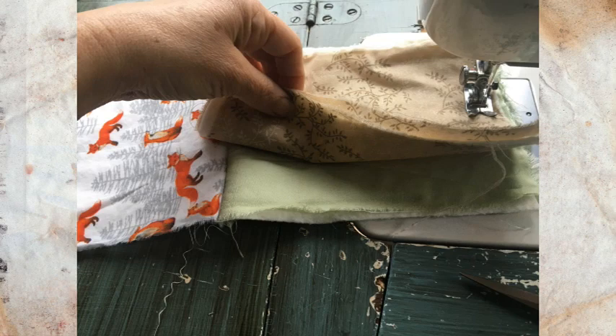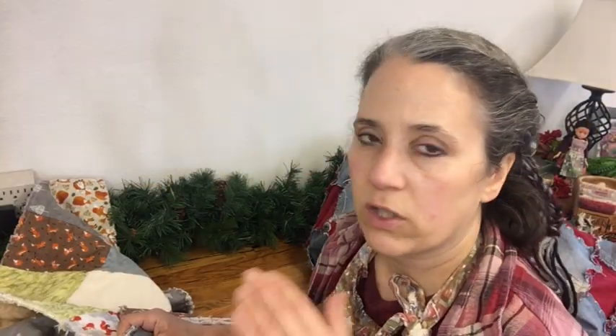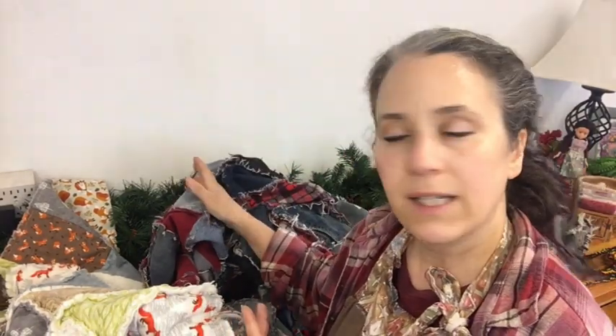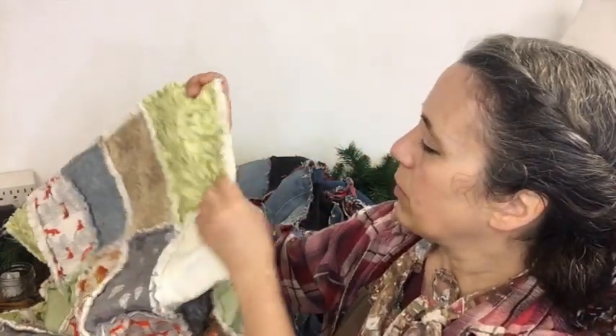I stitch that long strip of row together first, then stitch the number two row together at the short ends. Once I have that together I put the rows together back to back and stitch it down. The tricky part is stitching the two rows together. I found it a little more frustrating working with these fabrics and the batting than just doing the denim - because with the batting you've got to be very careful. The nice thing about cotton batting is I didn't actually pin the fabrics together, but you may want to consider doing that.